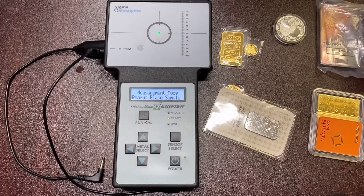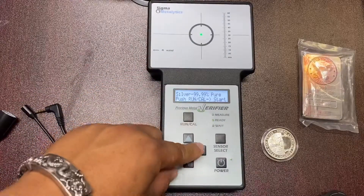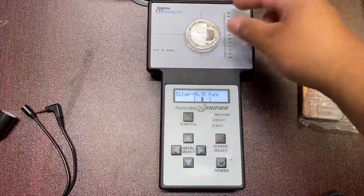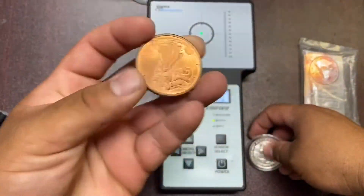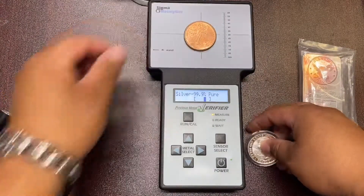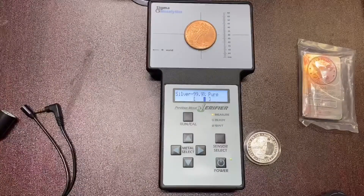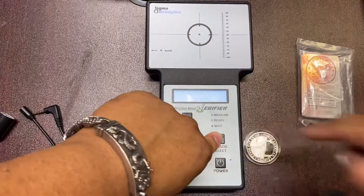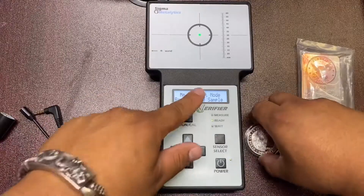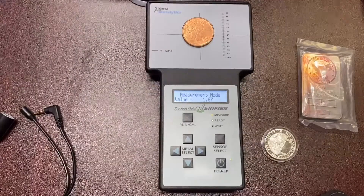The reason I really like Measurement Mode: in regular mode, testing silver — three nines fine — a silver round goes right in the middle, showing real silver. A copper round — you can tell it's copper colored — put it right in the center and it shows real silver too. But then you hold Sensor Select and power on, hit run in Measurement Mode — the silver reads 1.61, then 1.67.